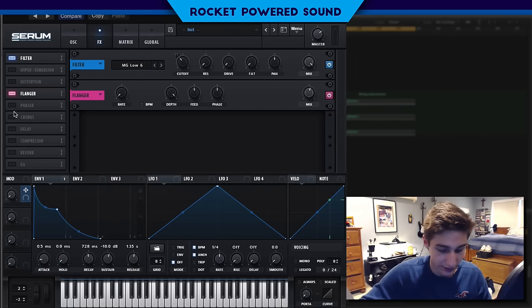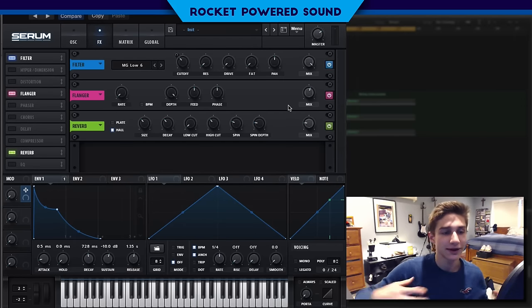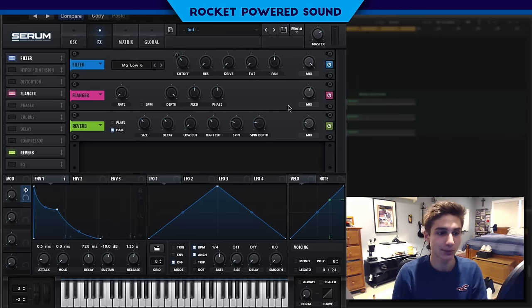Anyways that's going to lead us now into our reverb. Of course we've got to throw in a little bit of reverb to give us some space, make it a little bit more realistic.